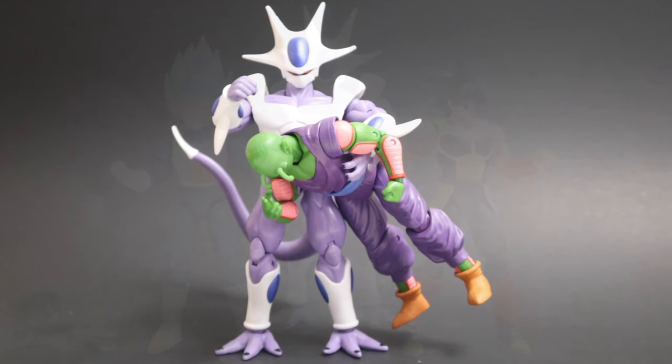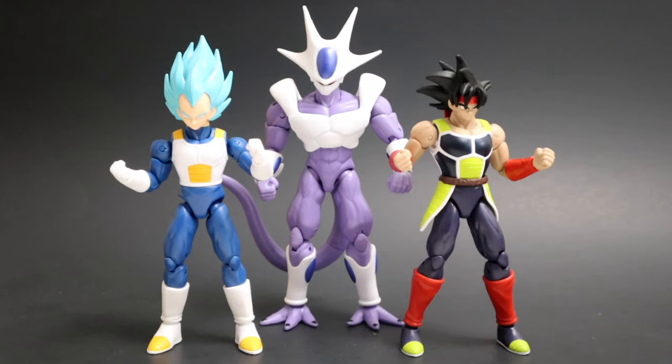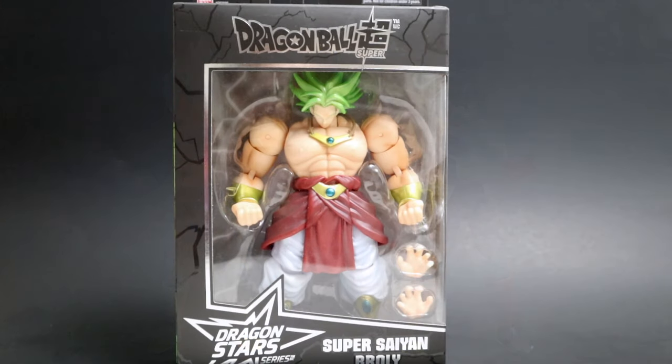Before we move on to the last figure, here's a quick look at all of wave 16 standing together: Super Saiyan Blue Vegeta, Cooler, and Bardock. We'll talk more about this wave at the end, but that's a good looking wave right there.